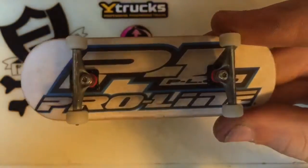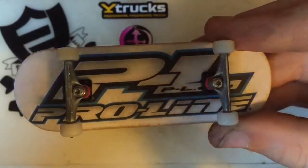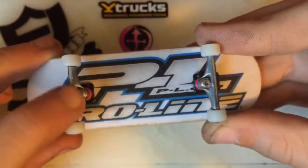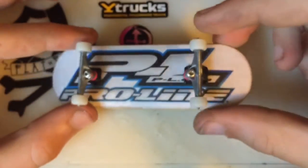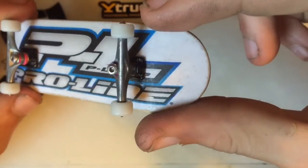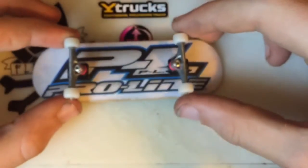As for the durability, it's extremely nice. As you can see, there are some minor scrapes, but rubbing my finger on it you can't really feel any scratches — that's just the anodizing on the truck being rubbed. It's not too bad.